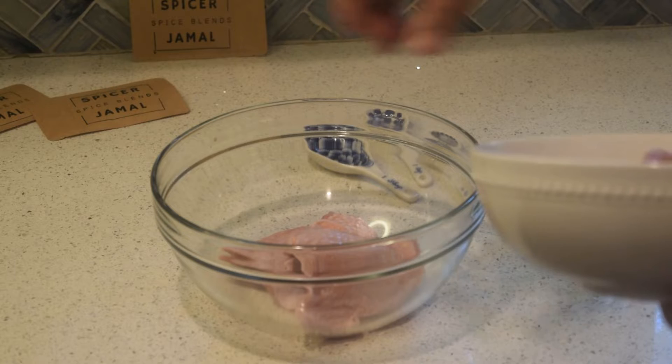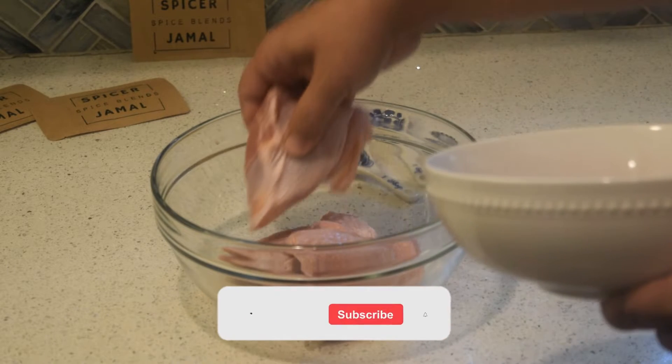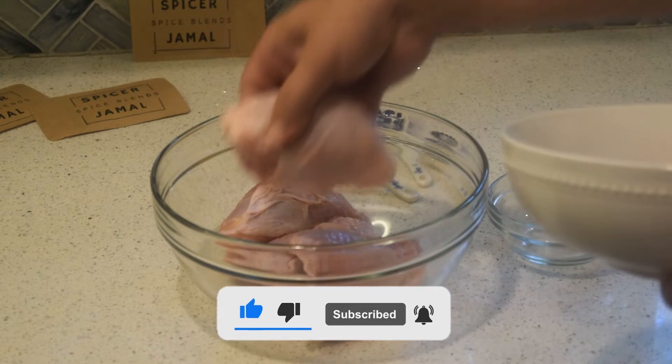Make sure you salt at this stage, and you can even pat the chicken skin dry here, because if you like a crispy chicken skin that really helps. I didn't do either of those in this shot, so ignore that.